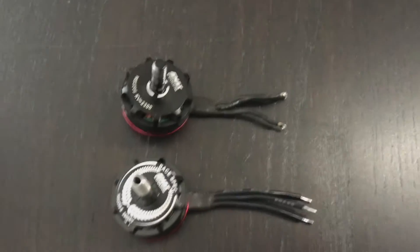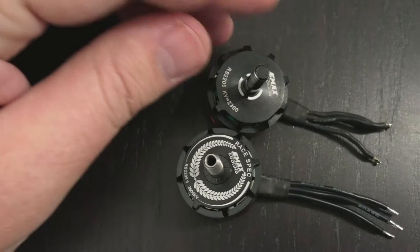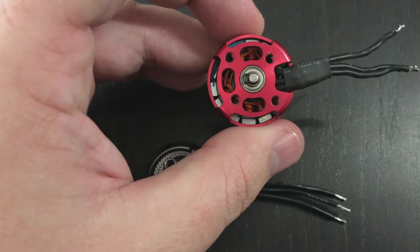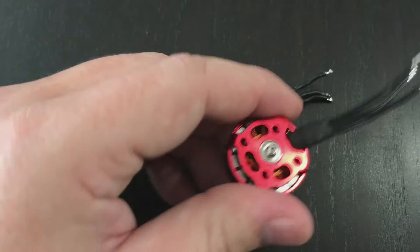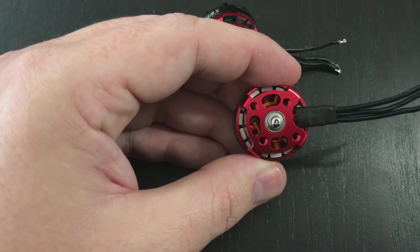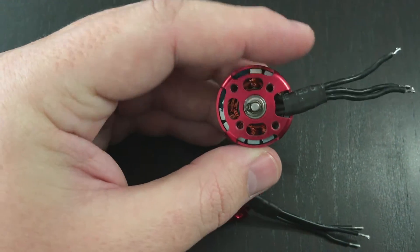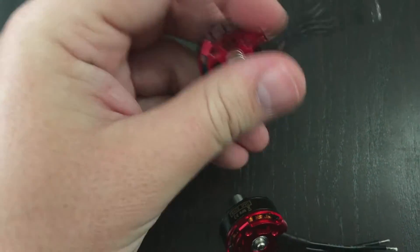Maybe the most important difference is the arc magnets. The ones in the 22105 are wider but flat, while the ones in the 22105s are less wide but are arced. The gap between the magnets and the rotor also seems to be a little bit smaller thanks to that arc design.